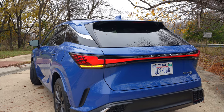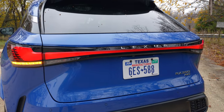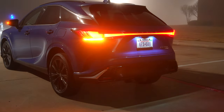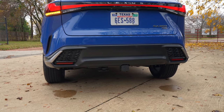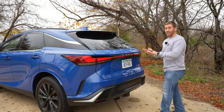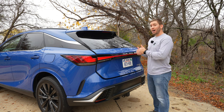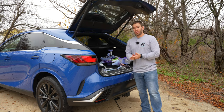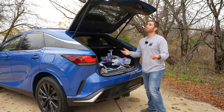Coming to the back, you've got more LED turn signals and this blade LED taillight that runs all the way across the back — this really stands out at night. Even though we have a gas model here, you don't really see much for the exhaust. A power liftgate is standard on all of them, but you can get a kick sensor optionally on pretty much everything for hands-free access to open and close it.